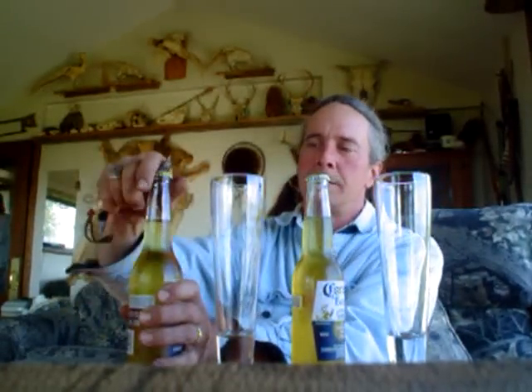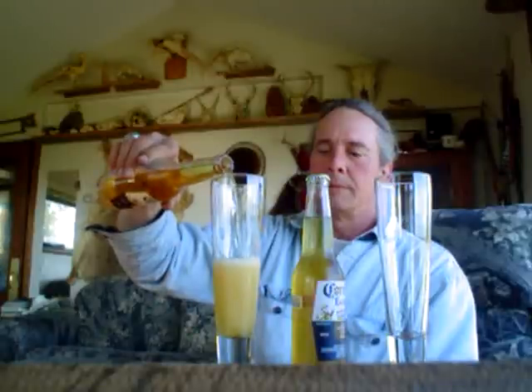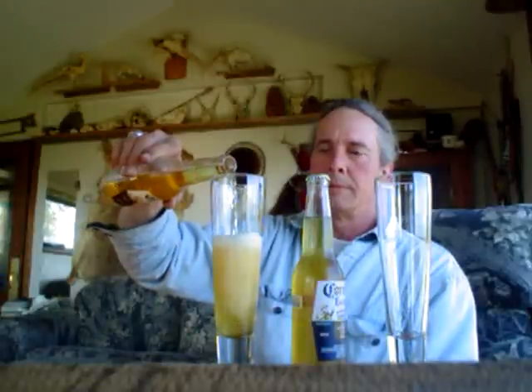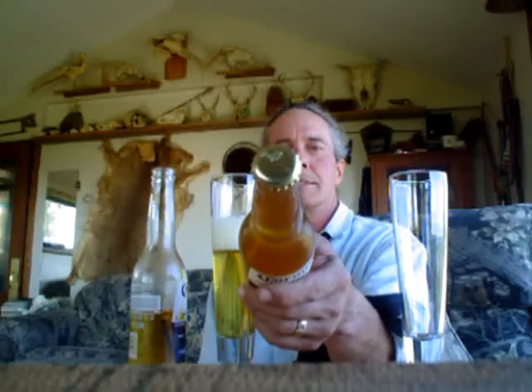This is a store-bought Corona. As you can see, it's got the original cap on it — that looks nice. This is a homebrew Corona. Nice carbonation.